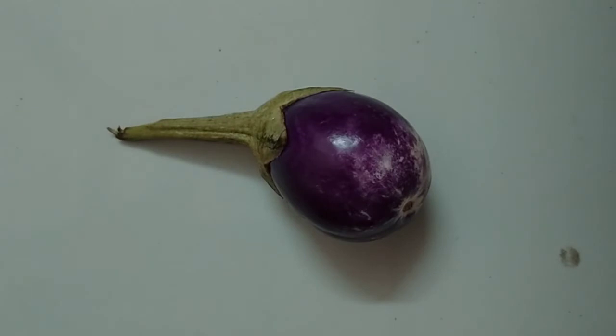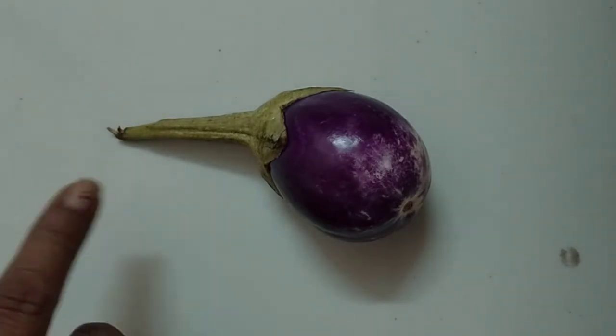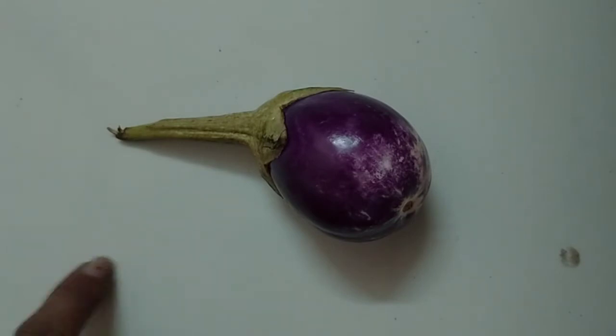It grows on plants — वो plants में उगता है. It has seeds — Brinjal के अंदर white color के बीज होते हैं. It is available in most seasons — सारी season में Brinjal available है. We can eat the seeds of a Brinjal — हम Brinjal को seeds के साथ खाते हैं.